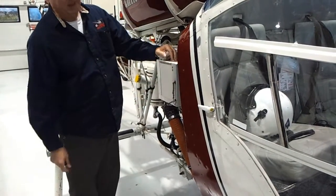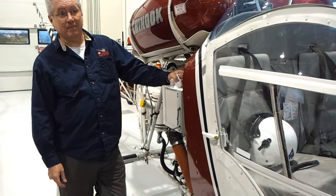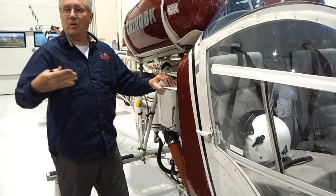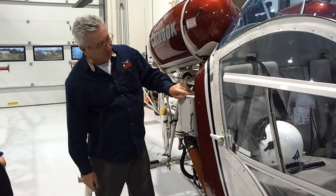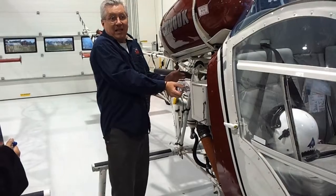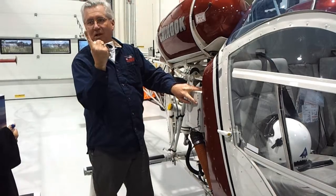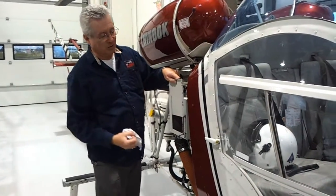What might be a problem if we had it all the way down? It might overheat — you might not get enough air to let the oil cool enough. Going from winter into springtime, if it's been really cold — when I flew in Manitoba, we had all of this closed in with panels to keep the heat in at minus 40. But in the springtime, if the temperature starts to get warm and the temperature gauge is increasing, you get out and change the setting, and the temperature comes back down.